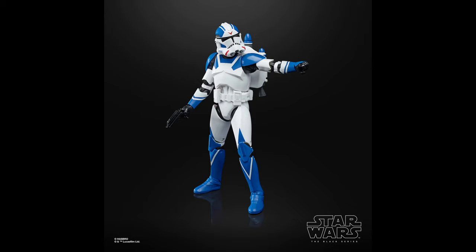In the number 24 spot, we have the 501st Jet Trooper, part of the Gaming Greats line. This is another incredible Clone Trooper release. I absolutely love how it came out — they did add the jetpack on the back, which is incredible. Overall, it's just a super cool army builder, and it's from Battlefront 2, which is one of those where we just need more Battlefront 2 Clone Troopers.